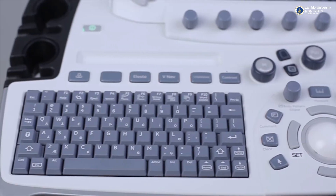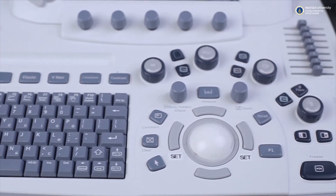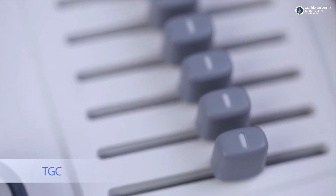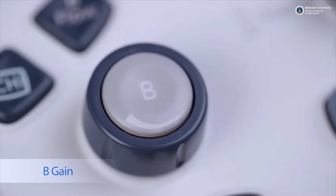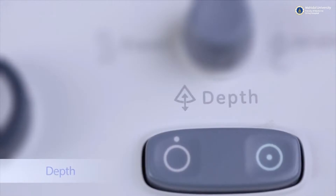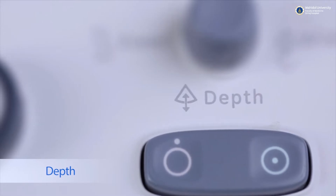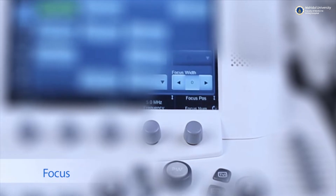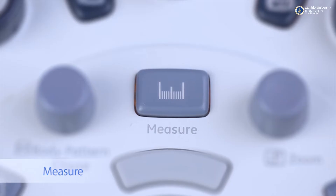The basic and commonly used ultrasound knobs are as follows: TGC slides for adjusting image brightness at different depth levels, and B-Gain knob for adjusting overall image brightness. The depth adjustment button makes the image larger or smaller, a focus image button provides the best quality image, and a caliper button is used to measure the size of a lesion.